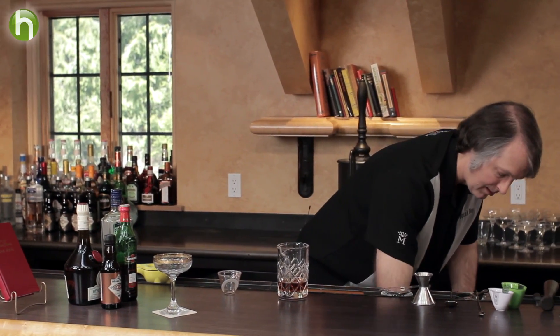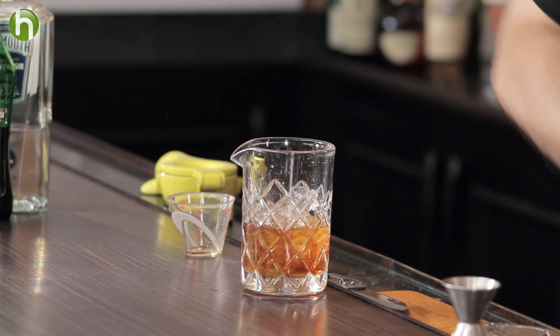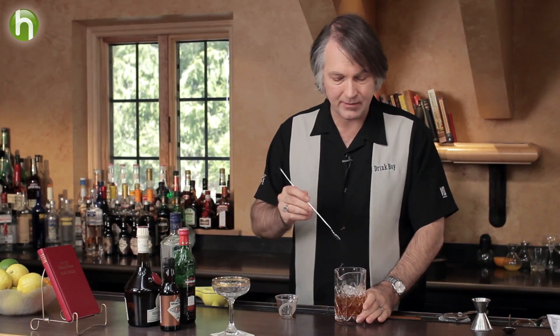Why is this the Guayan cocktail? What makes this different? What's going to make it different is the step I do at the very end, which I'm not quite ready for yet. Now let's add the ice. And like any drink that uses all clear ingredients, we stir it rather than shake it — James Bond, of course, would have made his drink wrong by asking for it shaken, not stirred.